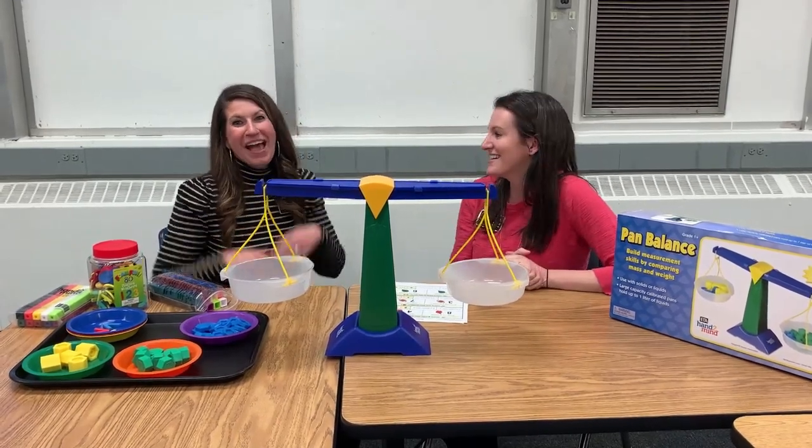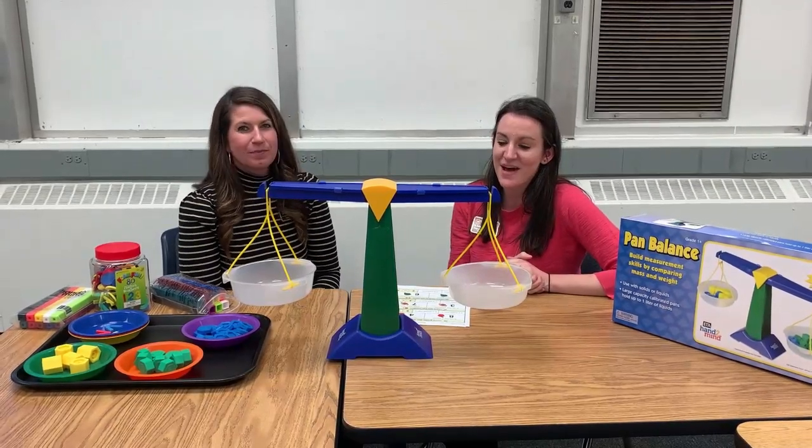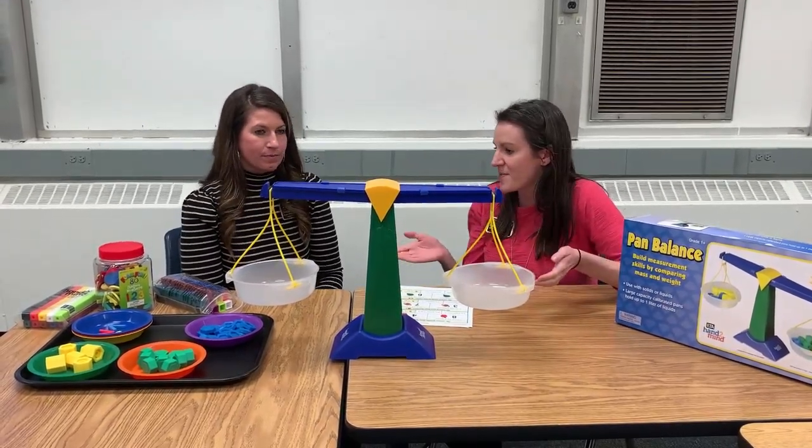Hi everybody, I'm Rebecca. Hi, I'm Sarah. And we are showing you this month how to use some different things from the math kit.